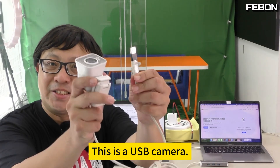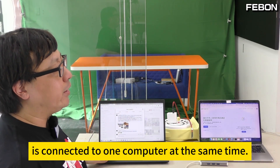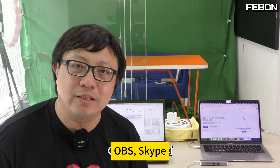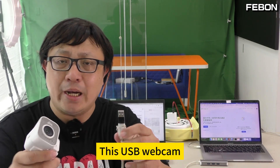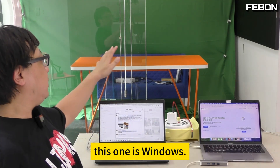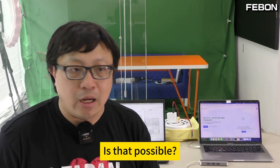Hello everyone, this is a USB camera. Usually, this type of USB camera is connected to one computer at the same time. Then you open it on the computer — like Google Meet, Skype — to use for video applications. So we were thinking: this USB webcam, can it be connected to two computers at the same time? This one is Windows, this one is a Mac. I want to connect to two computers at the same time. Is that possible?